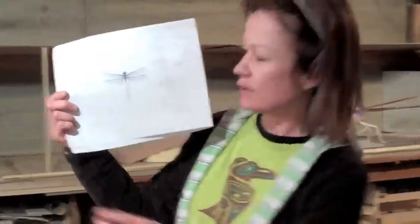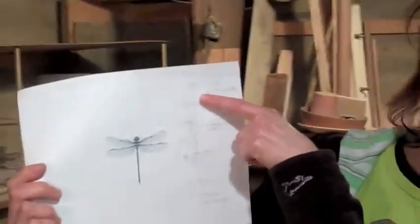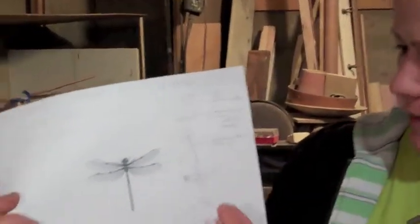We decided to do the life cycle of the dragonfly. It starts with some eggs, and then something hatches. There's a nymph form that goes into — not a cocoon, but like an outer casing. It changes, and then the dragonfly emerges. So that's what we decided to do.